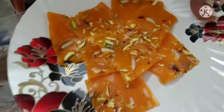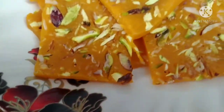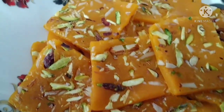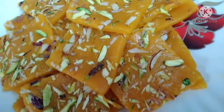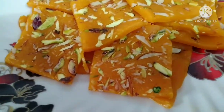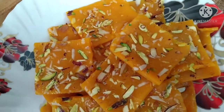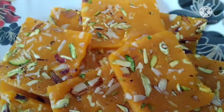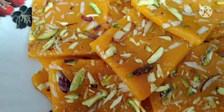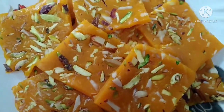I will plate it and give it a shape. I will make it thin and shape it as a catcher. The recipe will come out very clean — try it with the recipe. Please like, subscribe, and click on the bell button.